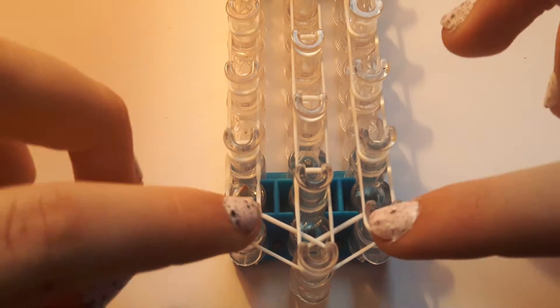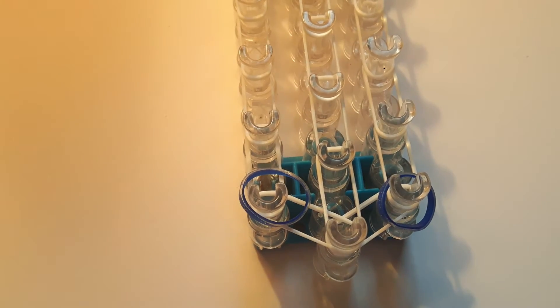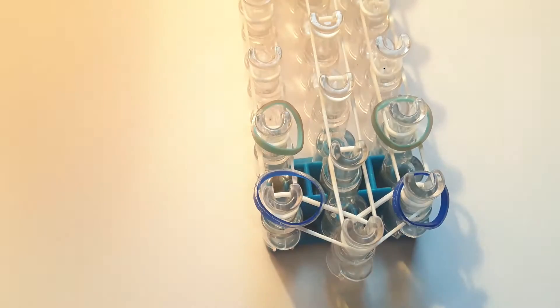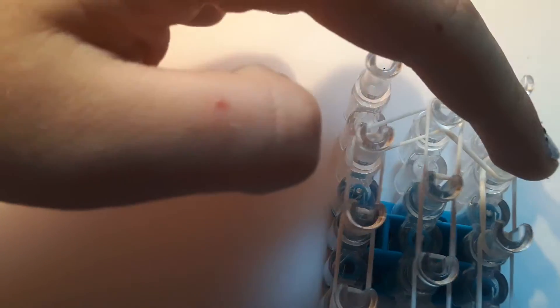When we get back down to the bottom, make sure all of your side bands are pushed down because we're going to be putting bands on top of them. Start with the navy from the blue paradise mix and just place it on the pin, then do the same on the other side with a different colour. Keep doing that up to the top, but stop before the top two pins — you're not going to be placing bands on those.